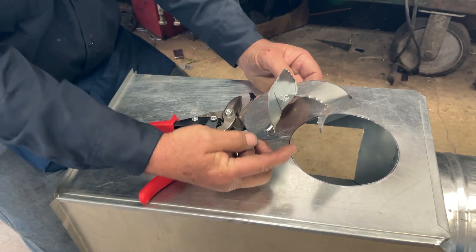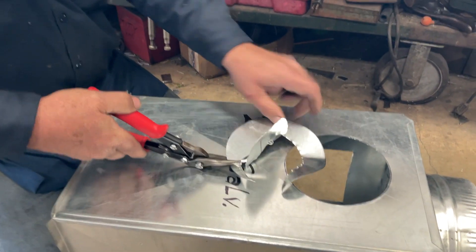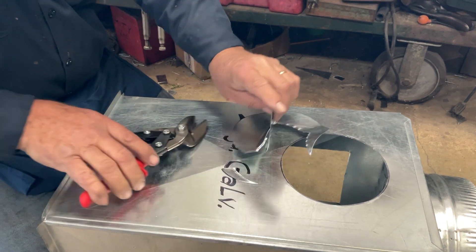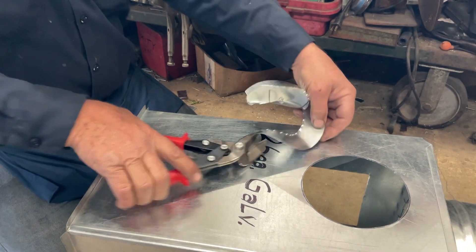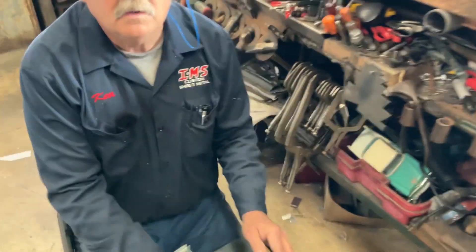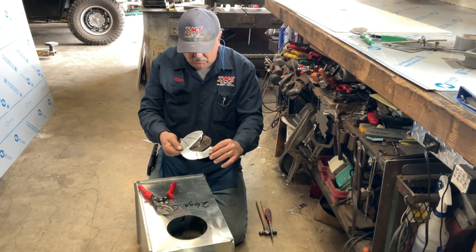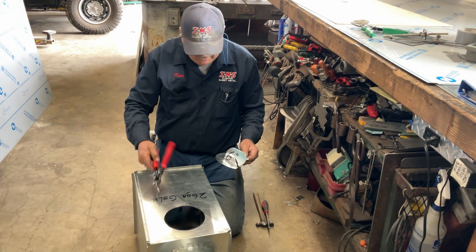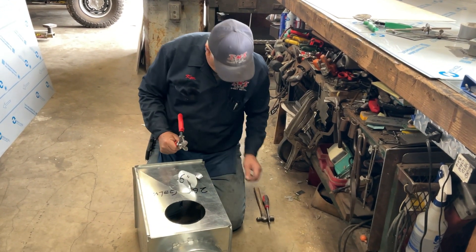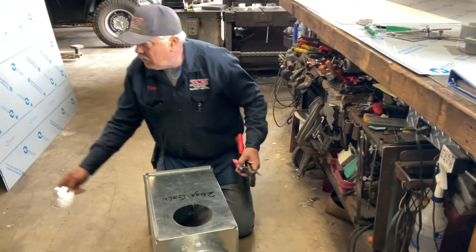I always cut this part off — throw that in the trash separately. Get these little sharp deals off of here. Don't go to the end of your snips; you're going to create a hazard and then you're going to bleed all over the place. If you're working on carpet, you might stain the carpet.